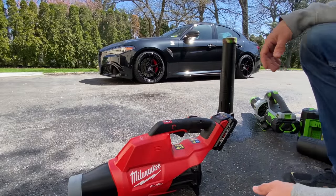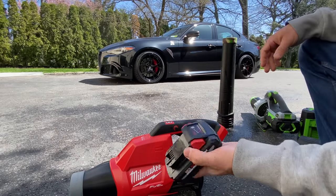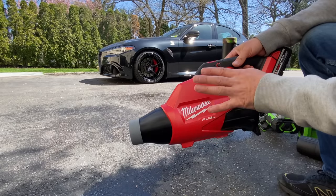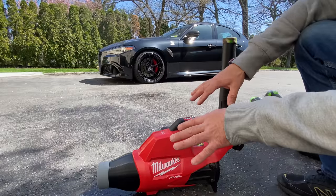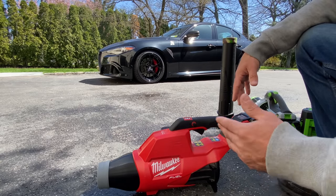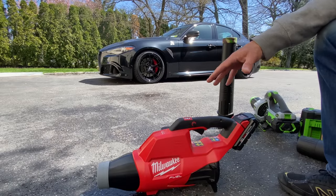The car was washed last night and has a lot of pollen on it today. Now for the Milwaukee M18 — the advantage is battery versatility if you already have Milwaukee impact guns or other tools. This is the XC 8.0 and the High Output 3.0, which is super light. The stubby on the Milwaukee just doesn't have the oomph that the Ego has. I tested it but won't do a full video because it's not the ideal solution — it takes too long and you'd probably need two batteries to dry a full car given its lower output.